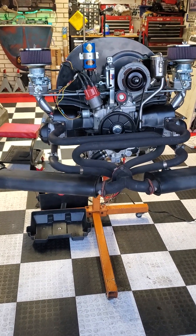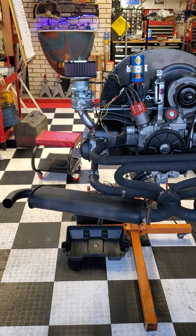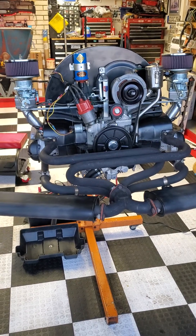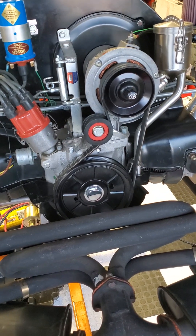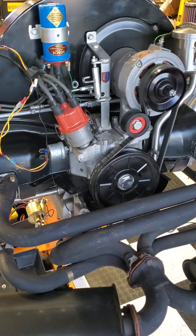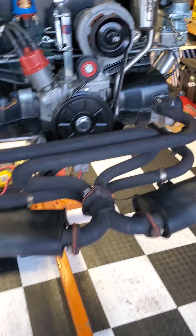Okay, this is Roger Moore. Today is the 12th of April 2023. This is a 1776 with the Engle 100 cam. I got it set up with a zero-nine distributor and the EMPI 40K Kadron clones.